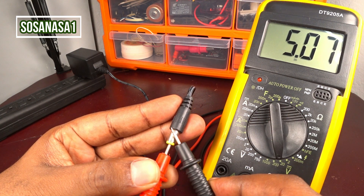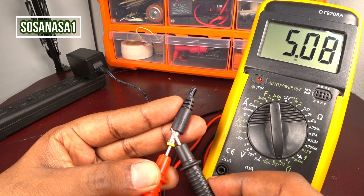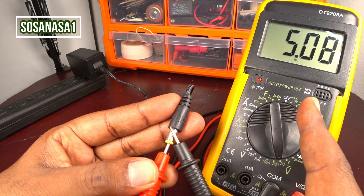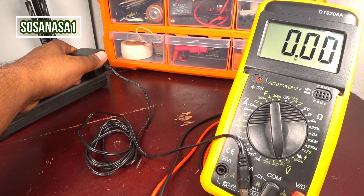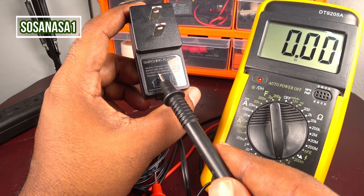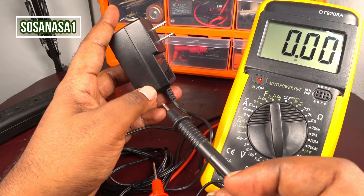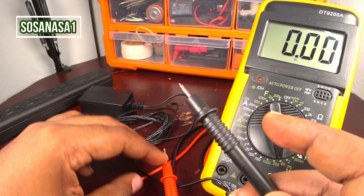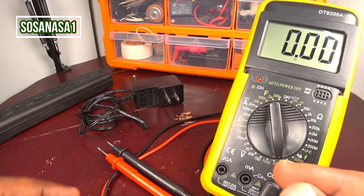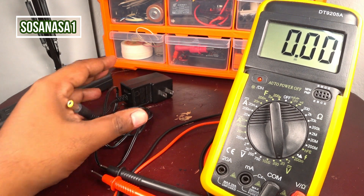When you see a negative number on the multimeter screen, it means your connection is reversed — you need to change it. This switching adapter is working correctly: it reads 5.08 volts, which matches the 5 volts shown on the label. This test is very useful to know if a power adapter is good when an electronic item or machine is not working correctly — this is the first step.